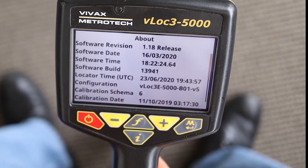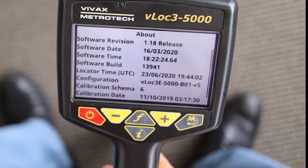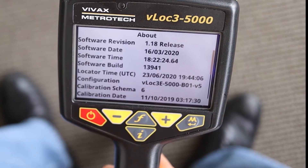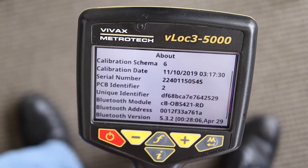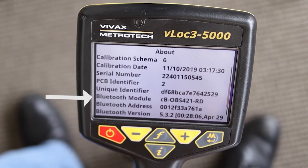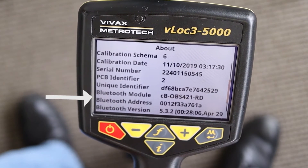This will take you to the screen that tells you all about your receiver. Once you are in the About screen, use the plus-minus keys to scroll up and down till you find Bluetooth module. If there is a Bluetooth module installed in your receiver, you will see a serial number. If not, it will say No module found.